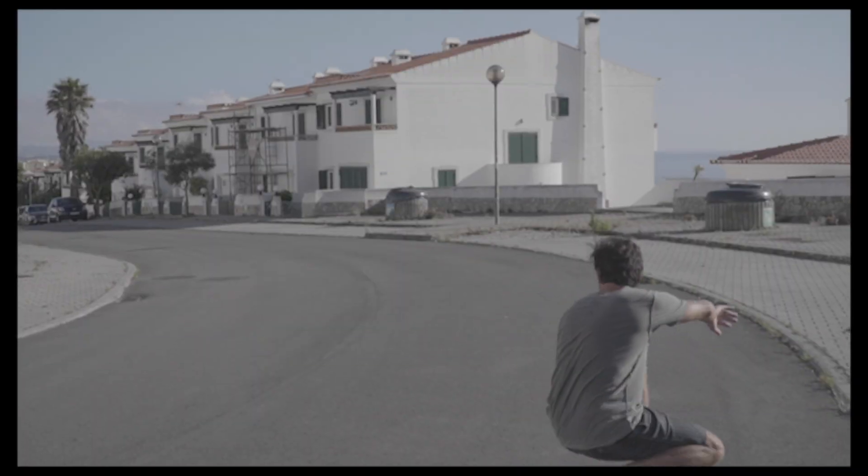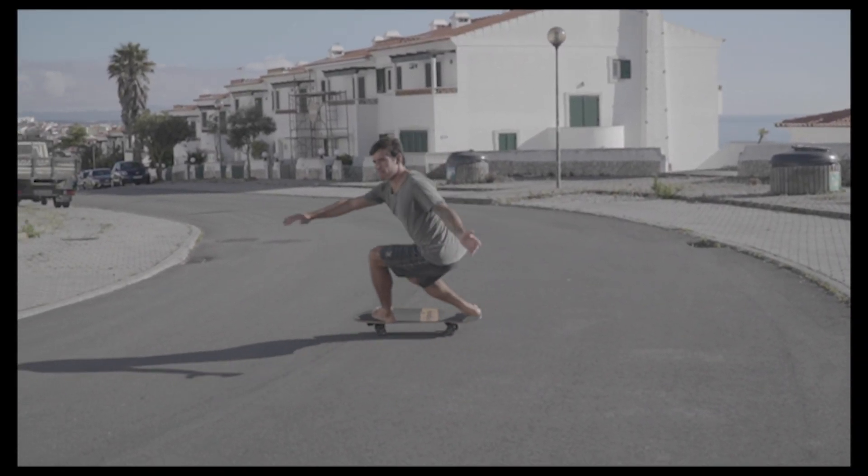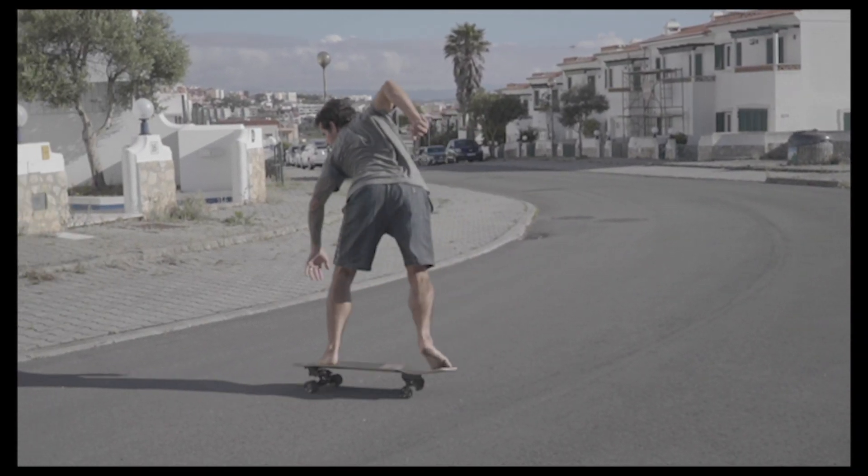Hello everybody! So we're gonna start with just a quick warm-up, and then I'm gonna show you some movements with the Smooth Starts training that you can apply in your backhand bottom turn and your carving and snapping, touchback front side touchback maneuvers.